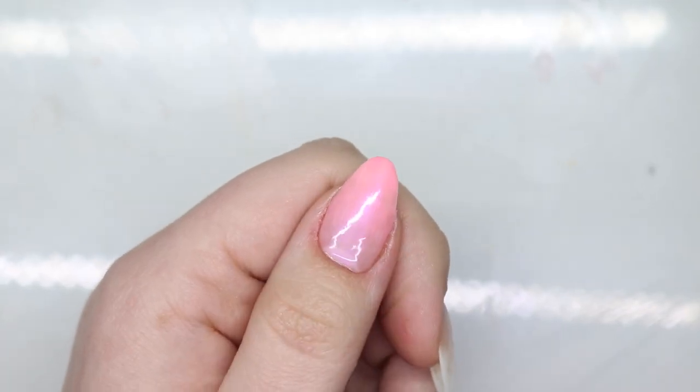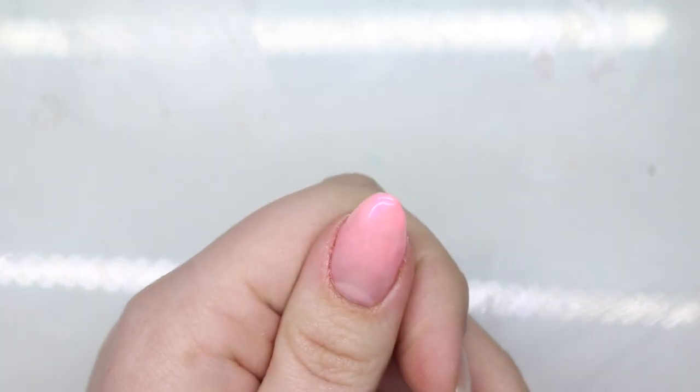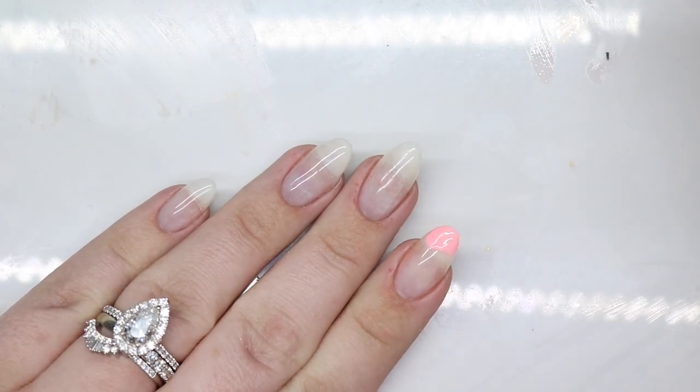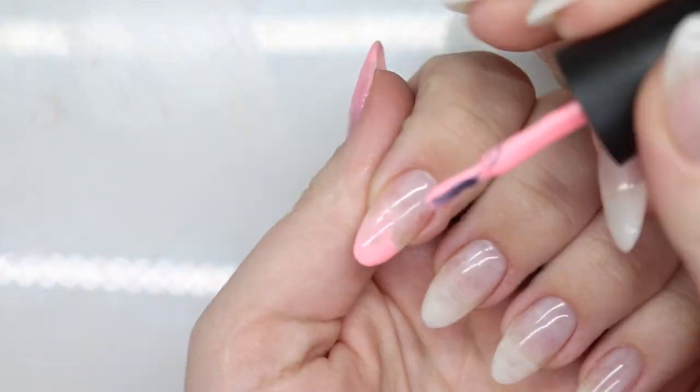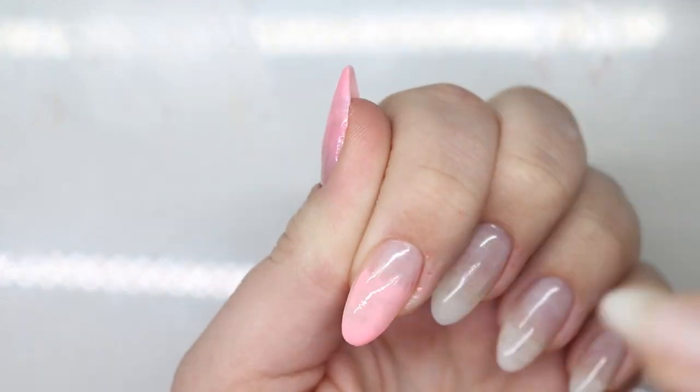Does it get any better than that? I don't think so. Let's go ahead and do the rest of the nails. What does perfect even mean? Is there even such a thing?